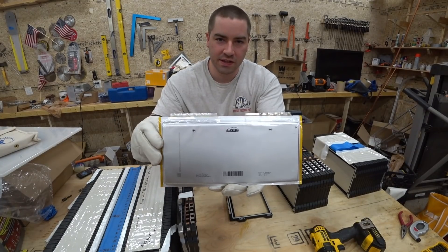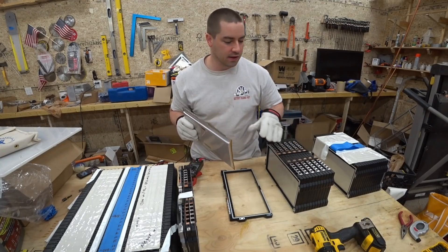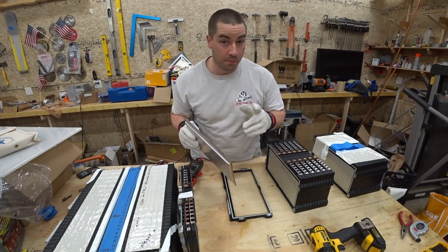We're going to continue working on these lithium cells and see if we can reconfigure the packs into something that's more usable for a power wall.